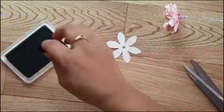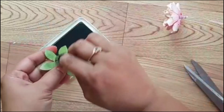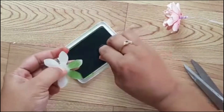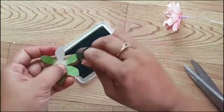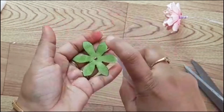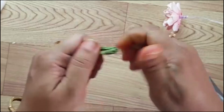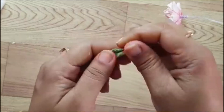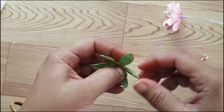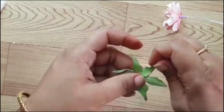Now I'm taking my archival ink in the color olive and coloring the sepal on both sides. Make sure you're coloring both sides very nicely. Now I'll just spritz water onto both sides of the sepal. Now I'm turning and twisting the sepal so that it looks more realistic. After you're done twisting, just reopen the sepal — you can see it has got a natural shape. Then twist the edges of the sepal so that it looks even more real.